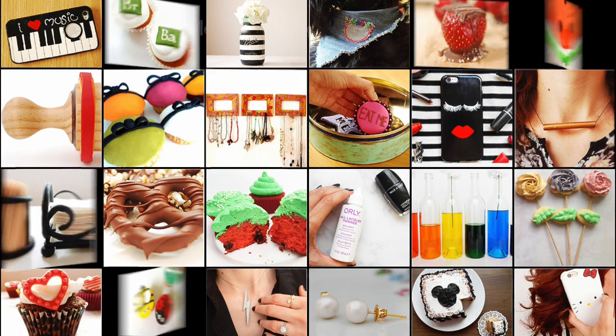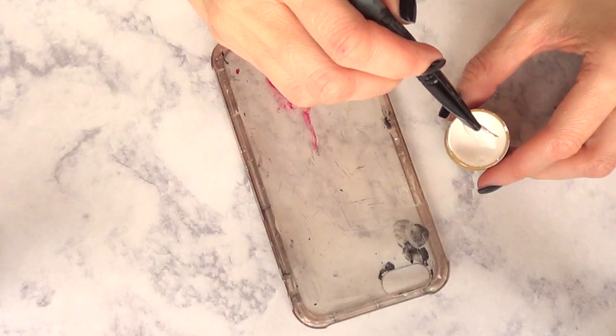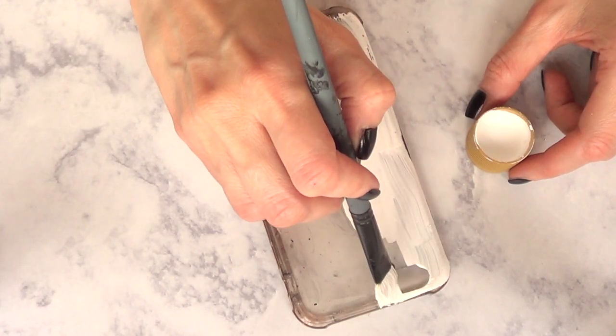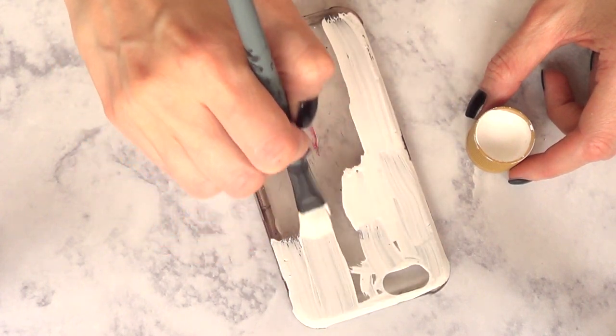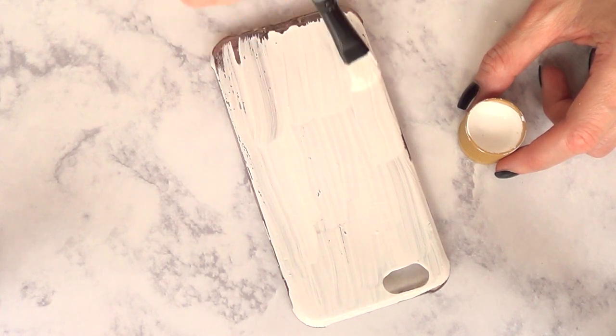Hey guys, it's Renee and welcome to this Easter DIY phone case. For this one we're gonna be needing a phone case. I'm using a transparent one that is flexible. You can start off with a white phone case — it's pretty much up to you — but what I'm gonna do is paint it, and I'm using my white acrylic paint and a brush.